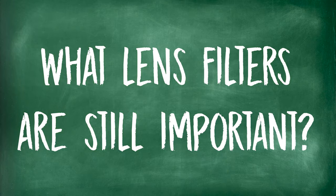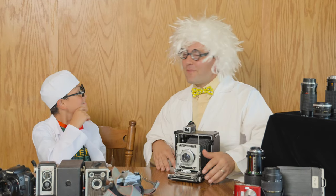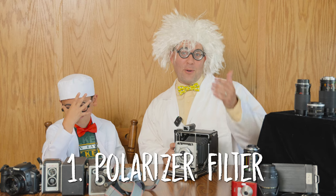What lens filters are still important? What happens when two photographers come from completely different schools of thought? I don't know. They use a polarizing filter. The first filter is a polarizing filter.